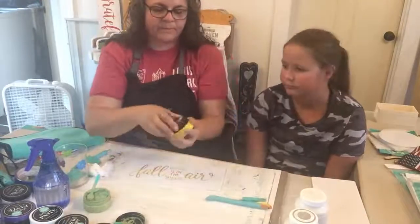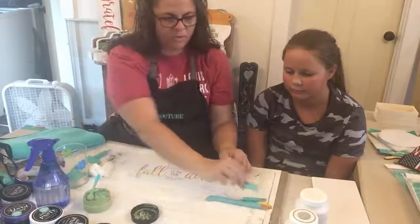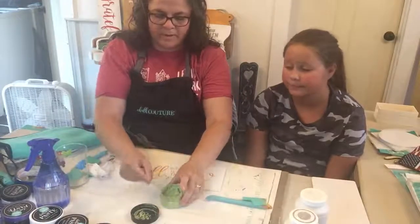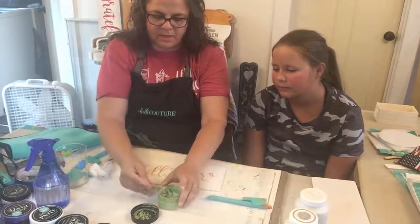Fall is in the air with an ombre — isn't that pretty? I love that. And then you see that little smudgy there, we'll take care of that in a minute. I'm gonna close up my chalks so they don't dry up. We're missing squeegees — somebody is a squeegee thief here.